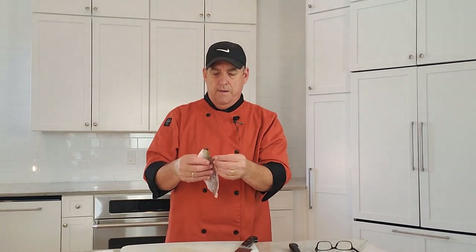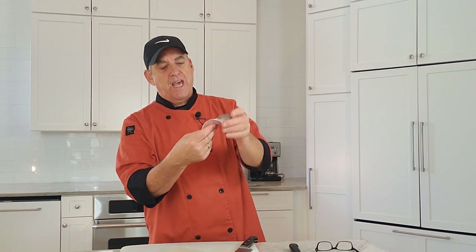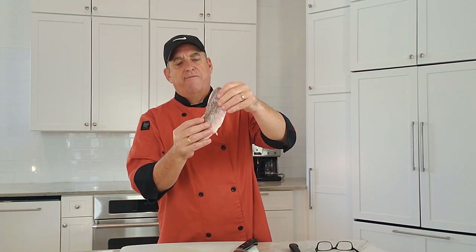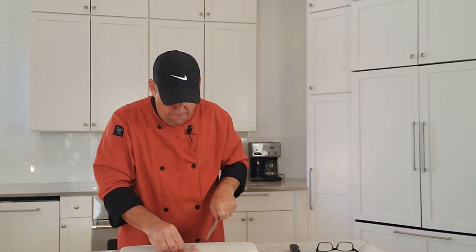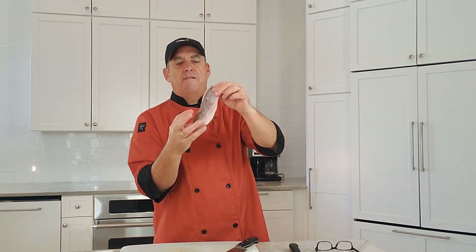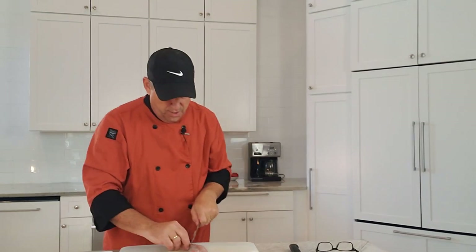Now, to skin it — maybe you want to keep the skin on; some people do. It's very attractive and this fish has already been scaled by our fish purveyor. Some people put three little slashes in the skin because it pulls and curls up the fillet; the slashes keep it flat. You'd season it, put it in a hot pan, crisp that skin up, and finish it in the oven. But I'm going to remove it totally because the dish I'm making doesn't call for skin.